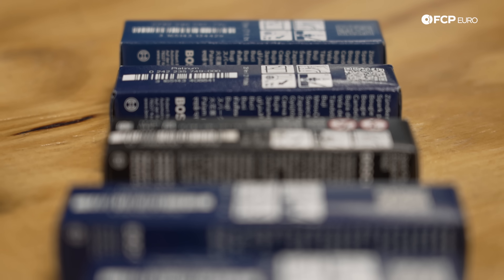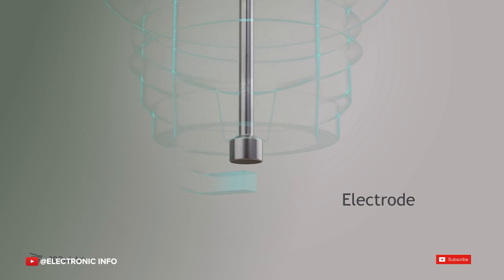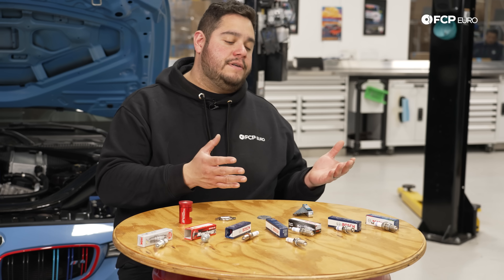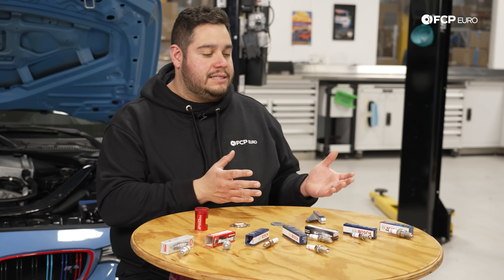Moving on from the copper plug, we have a little bit more of a modern plug — a platinum electrode plug. It's going to last a bit longer than the copper and it's going to offer more performance overall. Typically, this is something that's going to provide better fuel efficiency, better performance, and it's something you're going to see on a more modern ignition system.